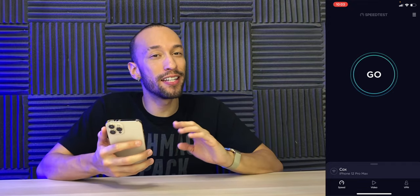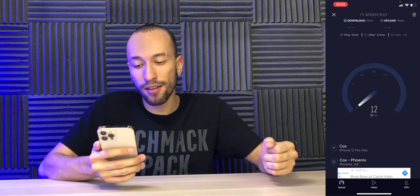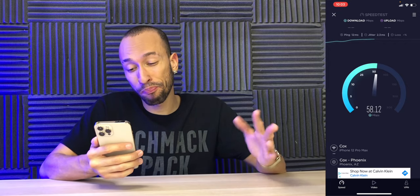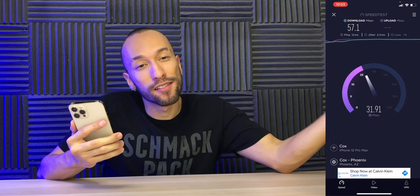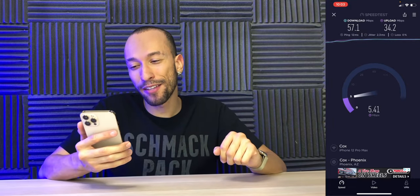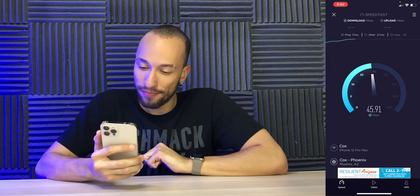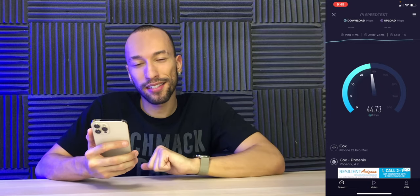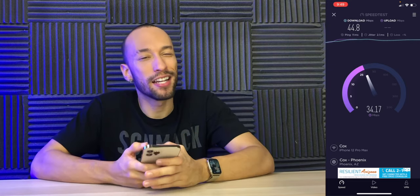The 2.4 gigahertz signal goes further, so let's see how fast that one actually is. We have full bars way over here and we're pulling a 12 millisecond ping and about 55-56 megabits per second download. That's good enough for the average consumer to watch Netflix, but it's 2.4 gigahertz — it is what it is. That's really low though; I feel like it should be at least 100. We are maxing out the upload speed, so that's good. Standing in the room with the router on 2.4 GHz, we're pulling about 40s for download — it's kind of inconsistent.